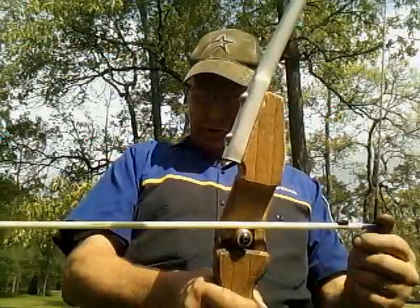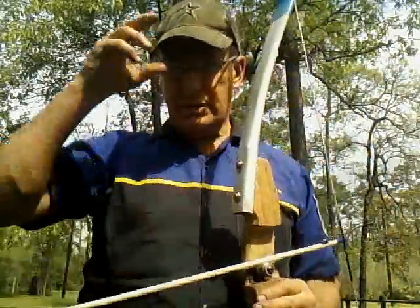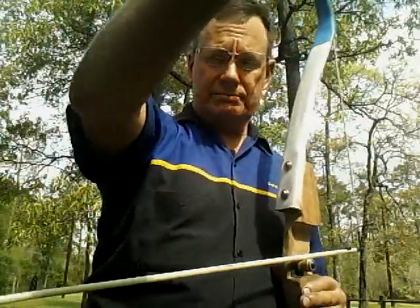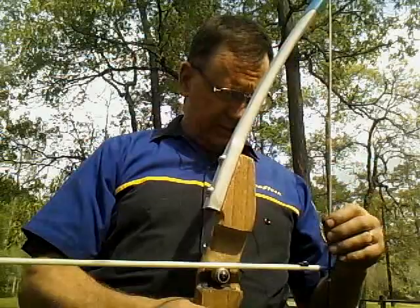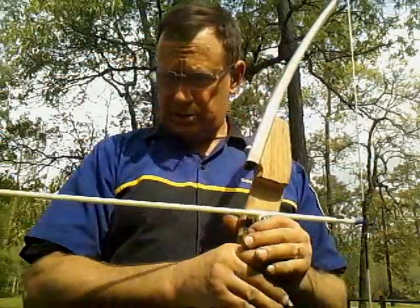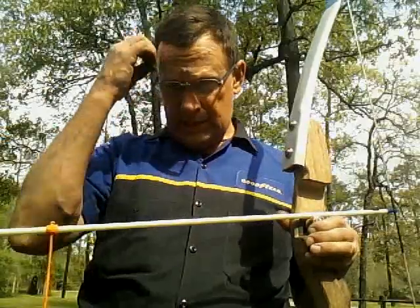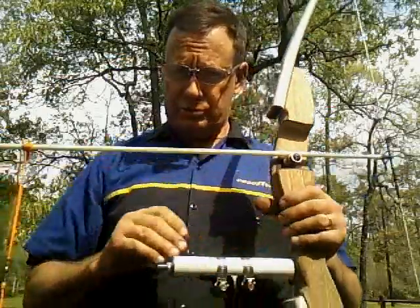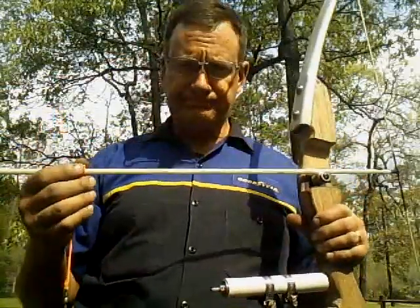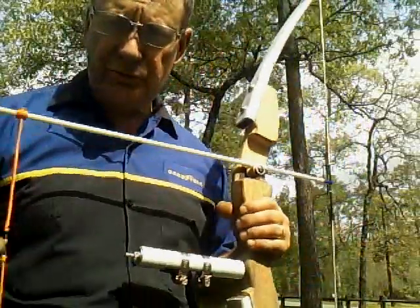Some of you may recall I had two sets of limbs on this bow. I've used the shorter limbs for a little more power. I found that because of the drag on the arrow from the line, it did better with the stronger, shorter, faster limbs. So I'm going to go ahead and attempt to demonstrate this to you.